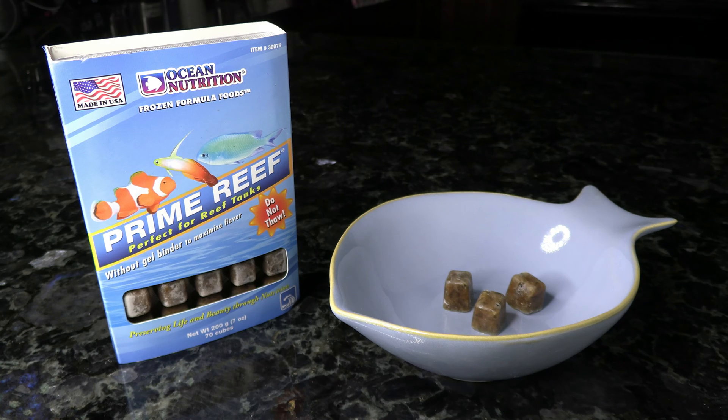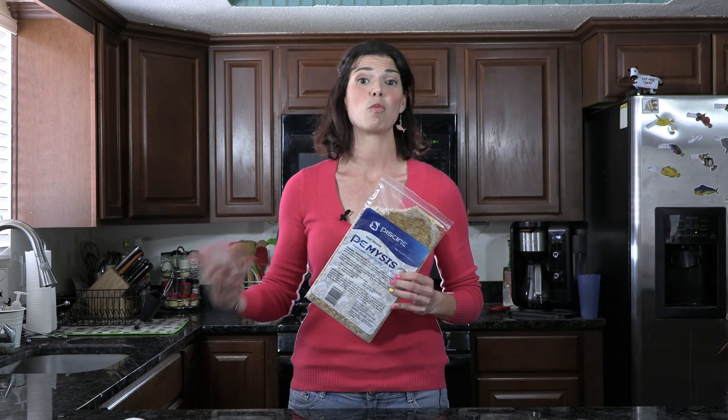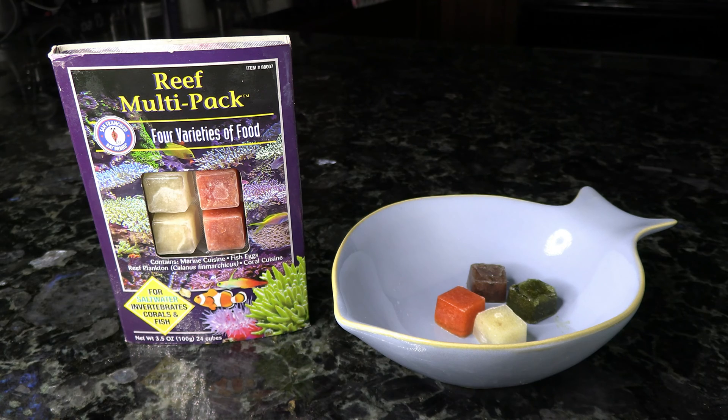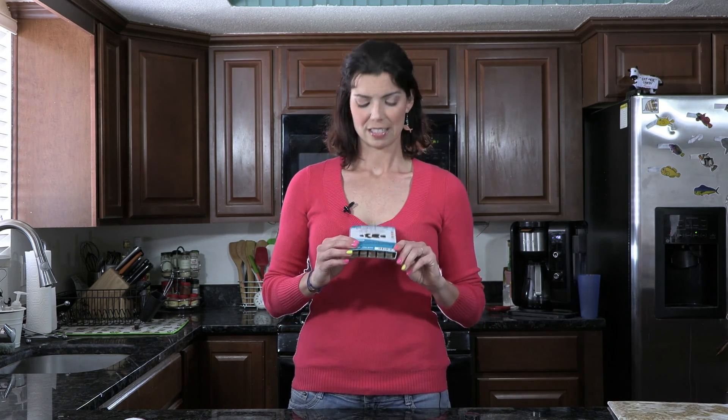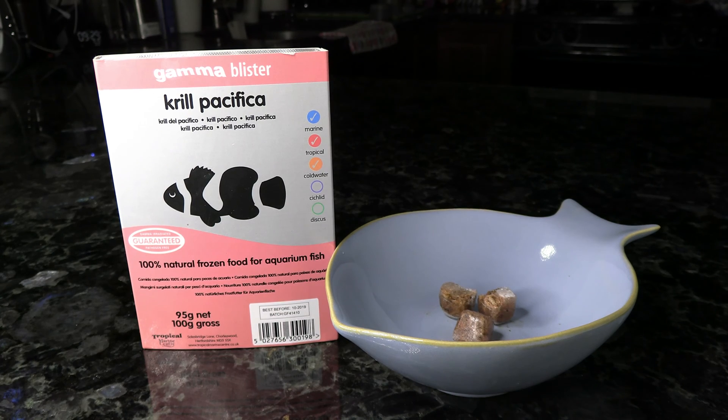Moving on to frozen foods. As always, we have the Prime Reef — I love that you can bust it out of those little blister cubes, making it easy to portion control, especially if you don't have a ton of fish to feed. There's also the P.E. Mysis in frozen version — available in big packs or cubes, entirely your preference. Another blister pack option is the Reef Multi-Pack, which has a bunch of varieties including some eggs great for Anthias and their smaller mouths. Second to last is brine shrimp, which is good to feed on a fairly regular basis, so I'd recommend keeping some on hand. Lastly is the krill — also in blister packs, relatively small and easy for them to eat.